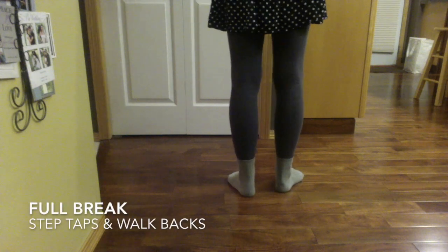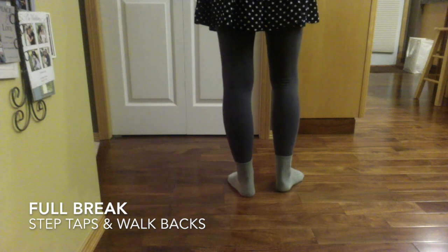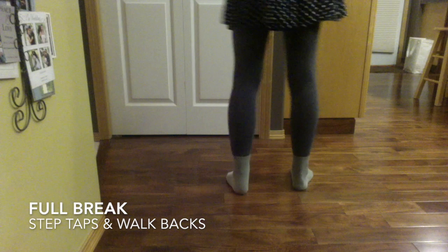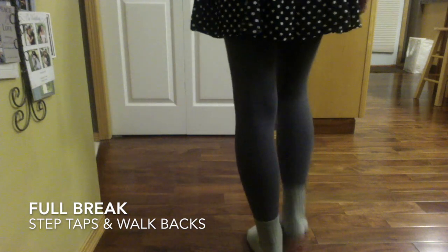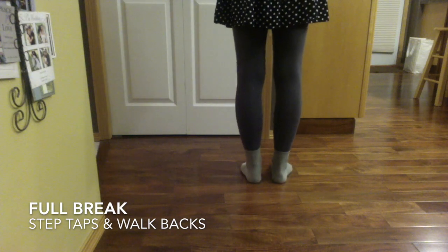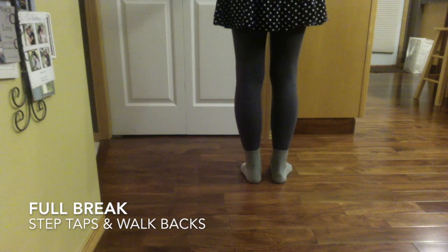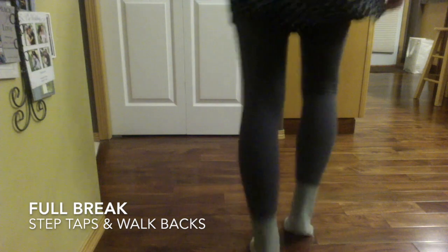And here's the full break step. You're going to start with your right foot. So it's a step, tap, step, tap — 1, 2, 3, 4. We'll do that with the counts. 5, 6, 5, 6, 7, 8, 1, 2, 3, 4, 5, 6, 7.